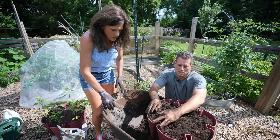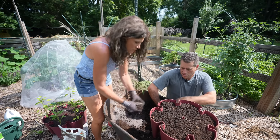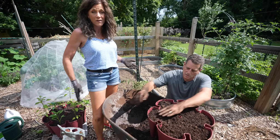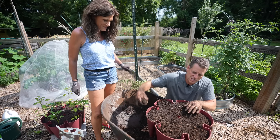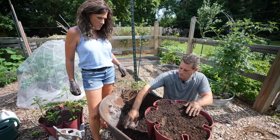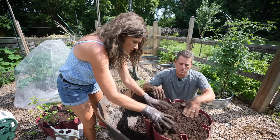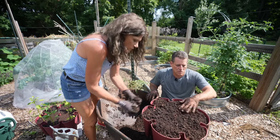I like the worm tea too, because it really gives things a little boost without giving them tons and tons of nitrogen, so they get a lot of really good slow and steady growth and it helps with the flowering and fruiting. Don't be shy filling these — you really don't want to leave more than a half an inch at the top. You can really take it to the top; it'll settle over the next couple of weeks.